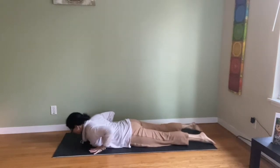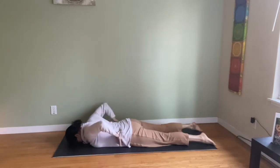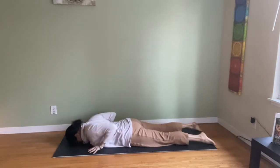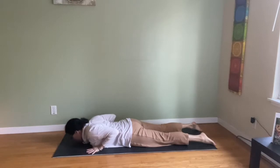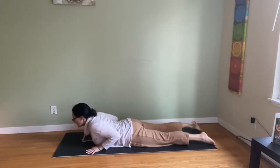Bring your hands under shoulders, elbows in. Forehead down to the ground. Tuck the tailbone under, navel to spine. Inhale, lift the nose, the chin, the sternum. Coil up slowly like a snake.